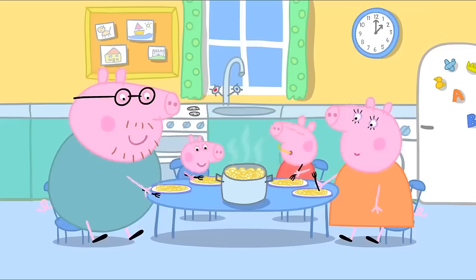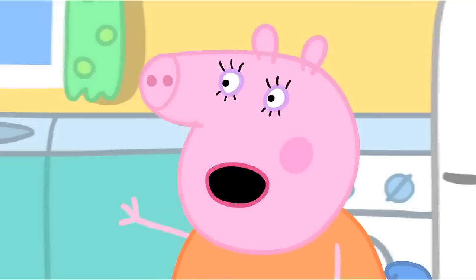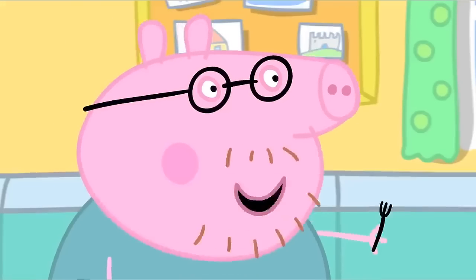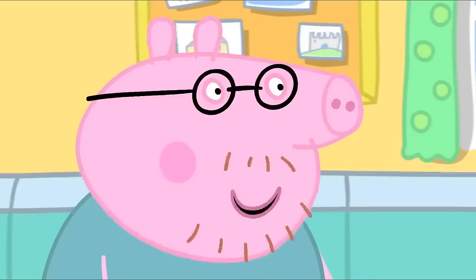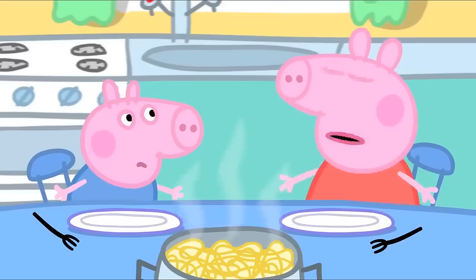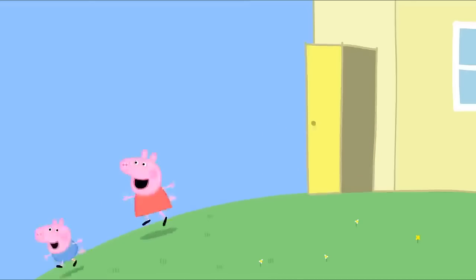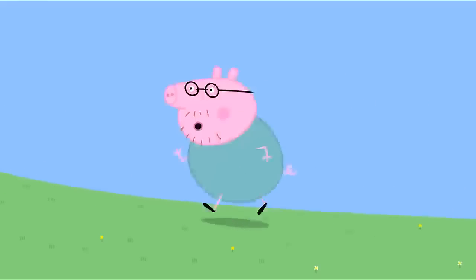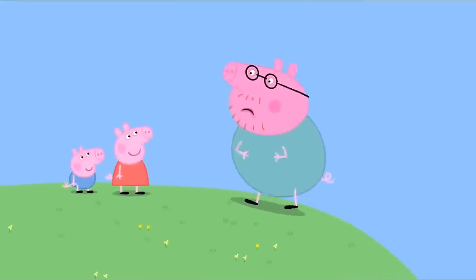Peppa and her family are eating spaghetti. Delicious. Is there any more spaghetti? Daddy Pig, you've already had three helpings. Eating gives me energy, and I need energy for my fun run. You also need to practise running. What if I practise eating today, then practise running tomorrow? No, Daddy. You need to practise running now. Come on, Daddy. Race you. This is easy. It is easy to run downhill. It is hard to run uphill. I don't think I should have eaten so much spaghetti.